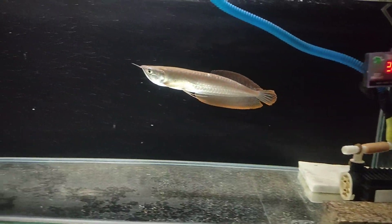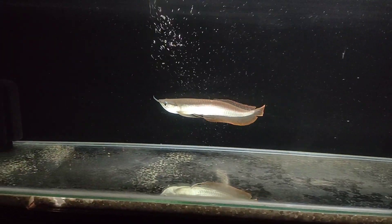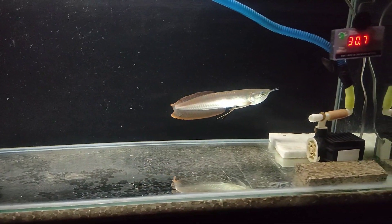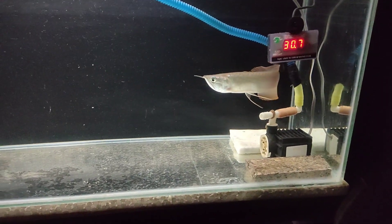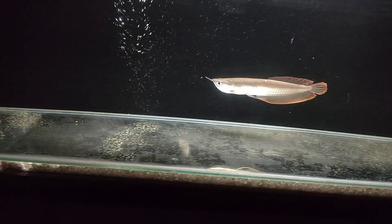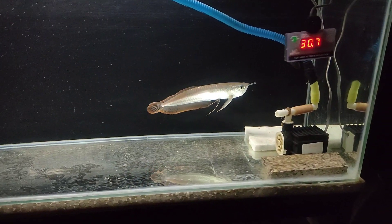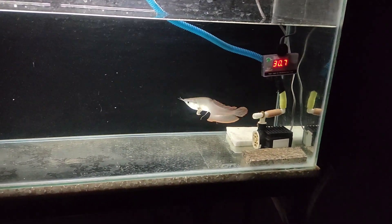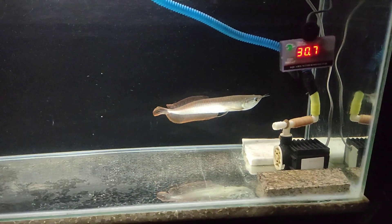The arowana fish is our monster fish. We have seen breeders keeping them. They hunt and eat food in nature. We have seen a lot of videos on YouTube where people feed them live food — even snakes and non-venomous snakes. That's why many people want to keep it.